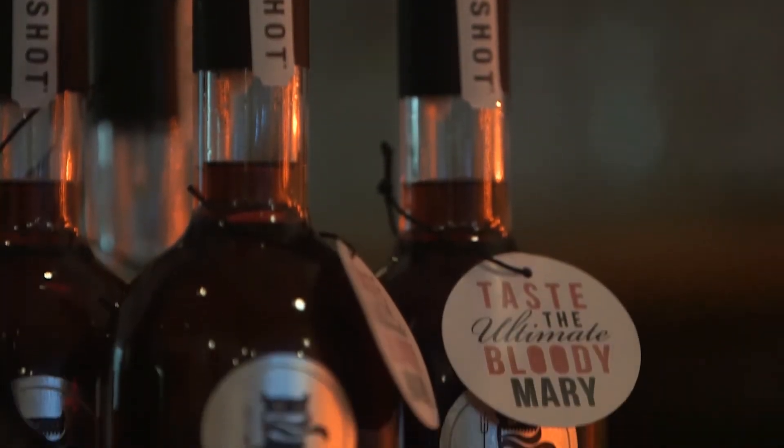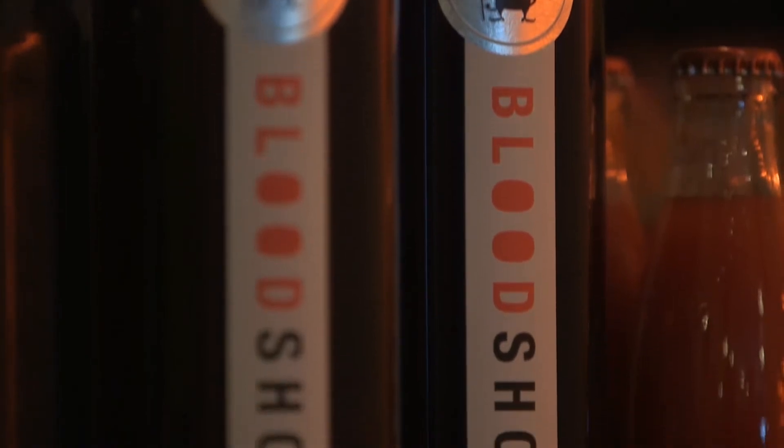We use a Bloodshot vodka as well — it's like a vodka that's been mixed with all the spices you'd imagine to put in a Bloody Mary. So you've got your Tabasco in there, you've got a port as well, and Lea & Perrins.